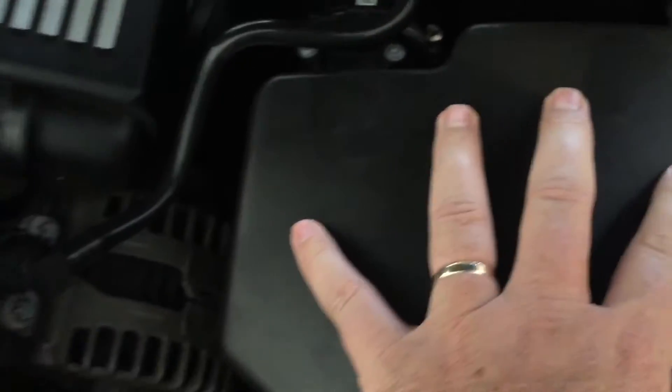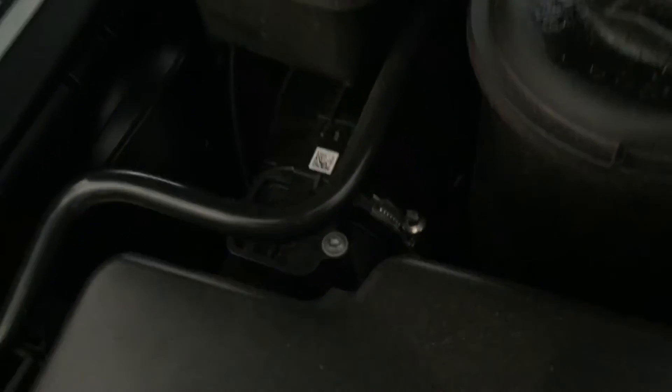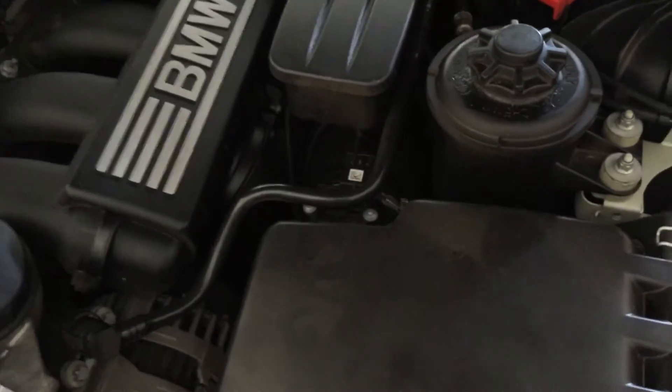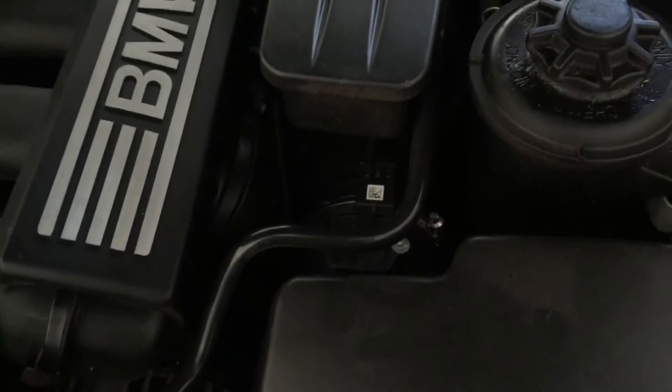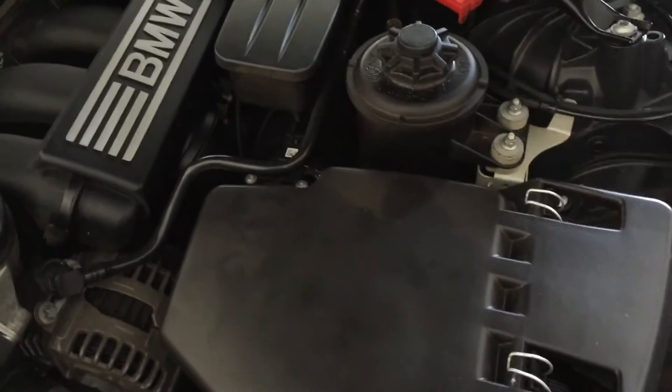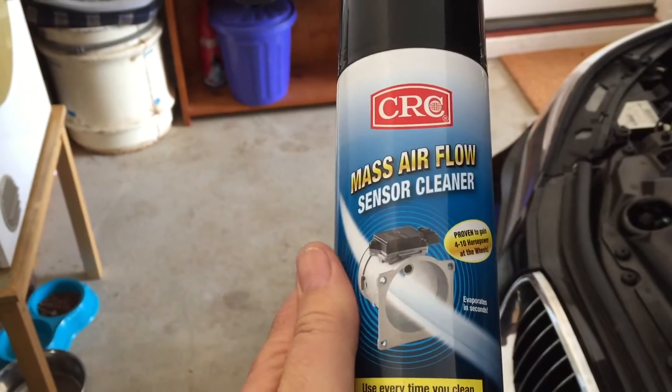Down here with a little barcode on it is actually the mass airflow sensor. You can undo those two screws and lift it out. I'm also going to clean the throttle body, so I'm going to pull the airbox out and pull this tube out to get through to the throttle body underneath. This is simply a spray-on repair job — you pull things apart to get into it. I'll show you both different ways.